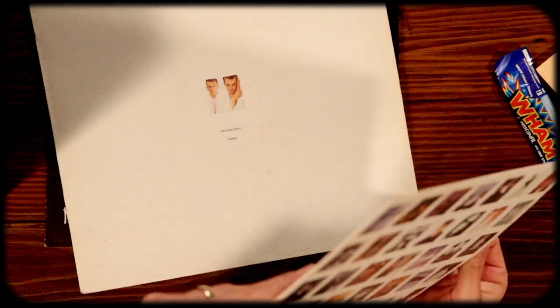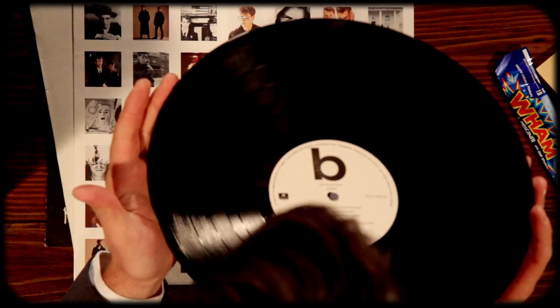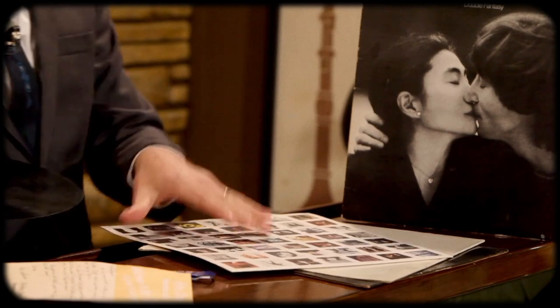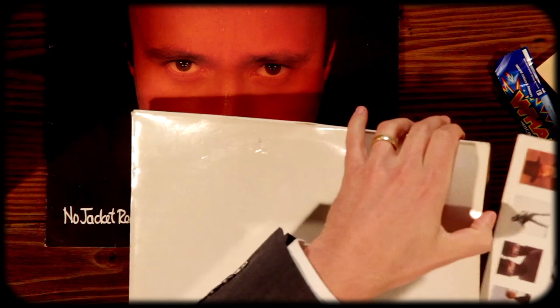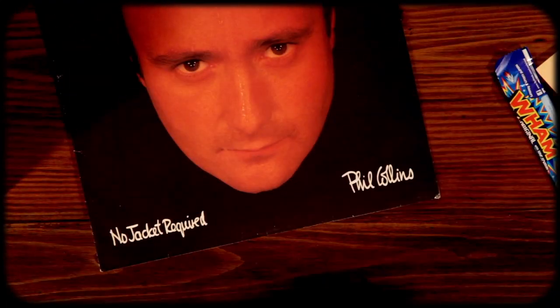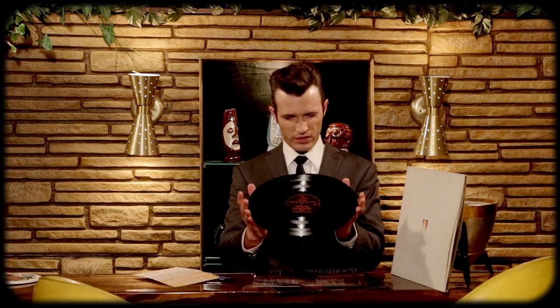The Pet Shop Boys one definitely needs to be cleaned — looks a little dusty, but so far not too terrible. Oh, 'No Jacket Required' — I love this album. Phil Collins, classic. Oh this already feels different — manufactured in the UK. It's much thinner than my copy. This one actually looks to be in better shape than the one I have at home, really thin vinyl. This one's in really good shape as well, though it's very dirty and feels a little warped to me.